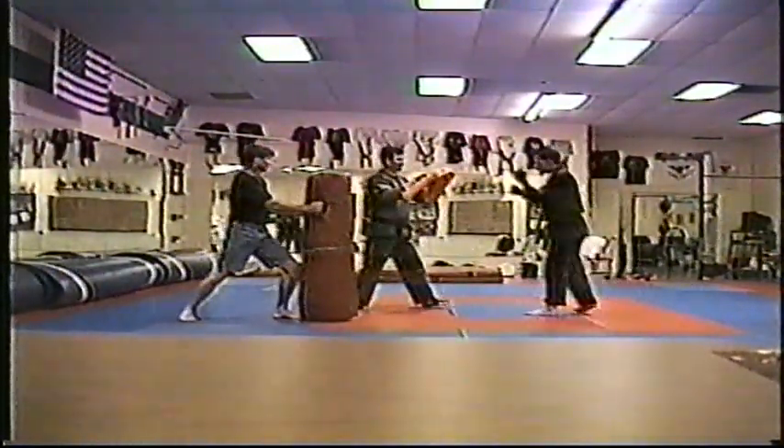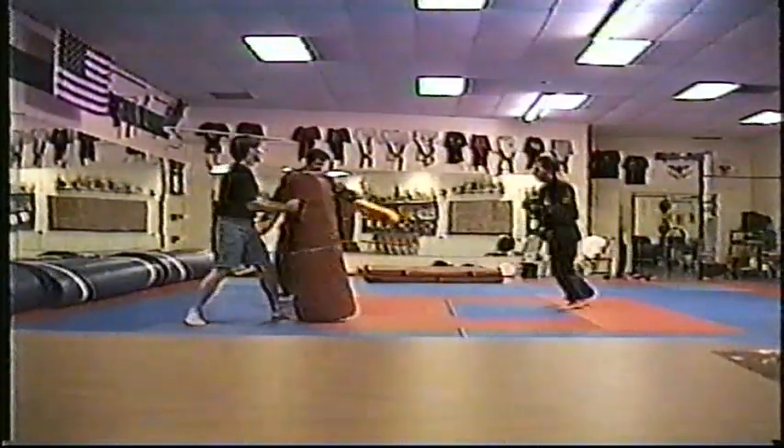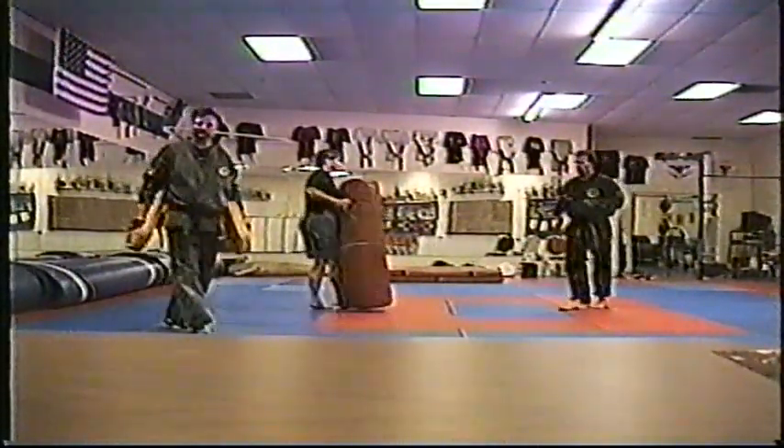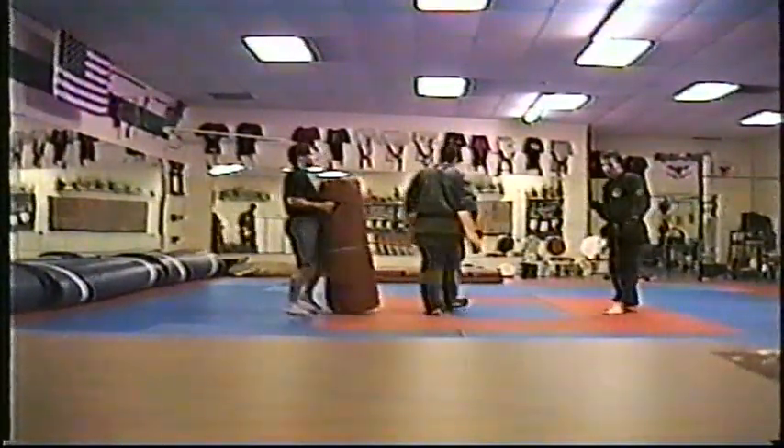One more — we're gonna have front kicks. Front leg jab, shin kick, shuffle stance, shin kick.